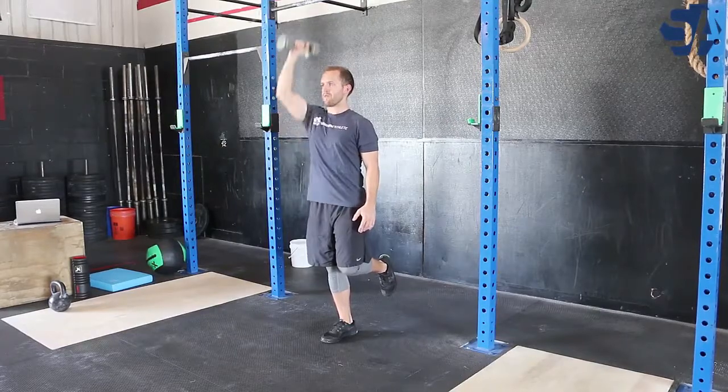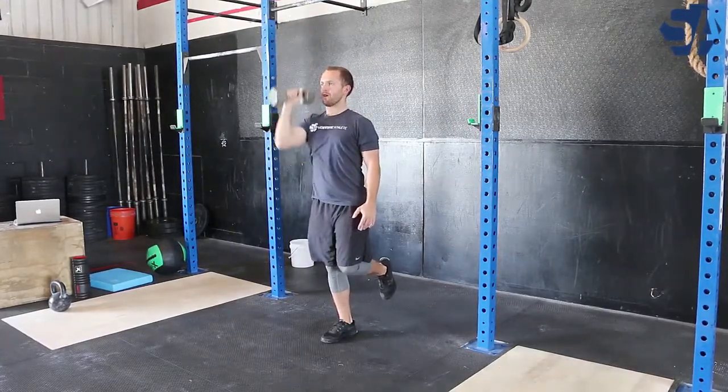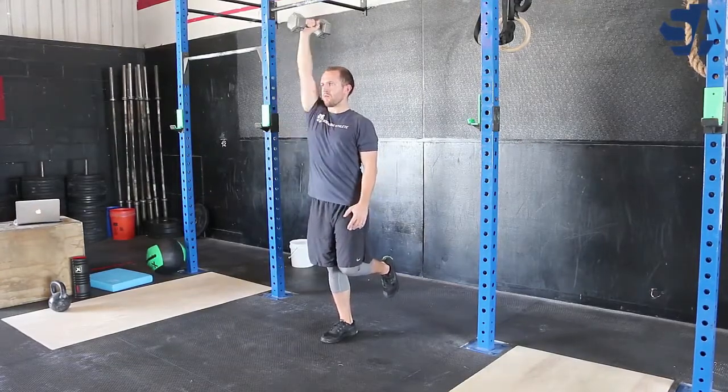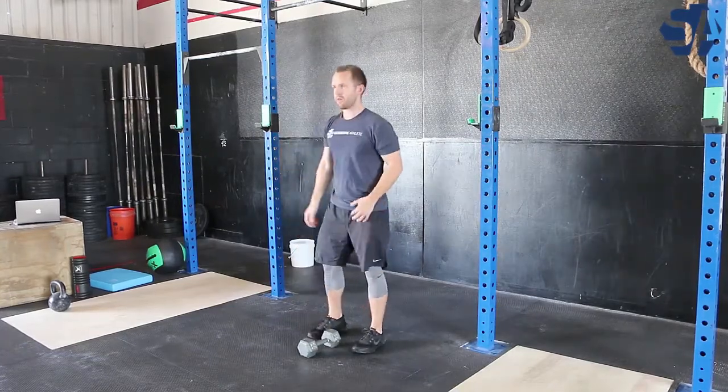Maintain a tall posture with your hips extended and your core engaged. With the dumbbell, drive it directly overhead, feeling as though your upper arm is against your ear. Complete all the reps on one side before switching to the other leg and other hand.